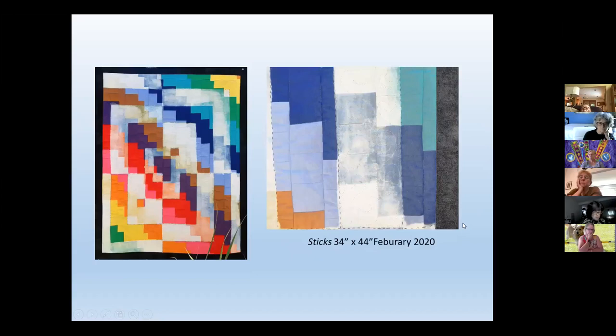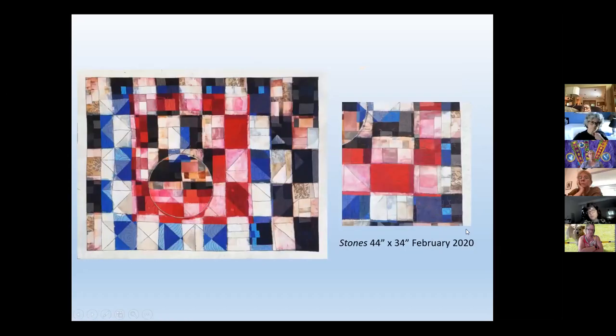I could send that article to you, Kathleen, and you can send it out if you want. This piece is called 'Sticks' and it's the bargello design. I had it up on my wall for quite a while, just looked at it, and then I said — the bargello was fun to piece, and then I put something very straightforward as the quilt design.